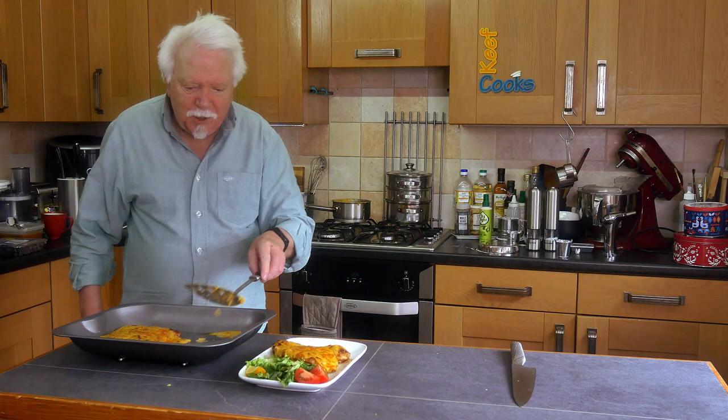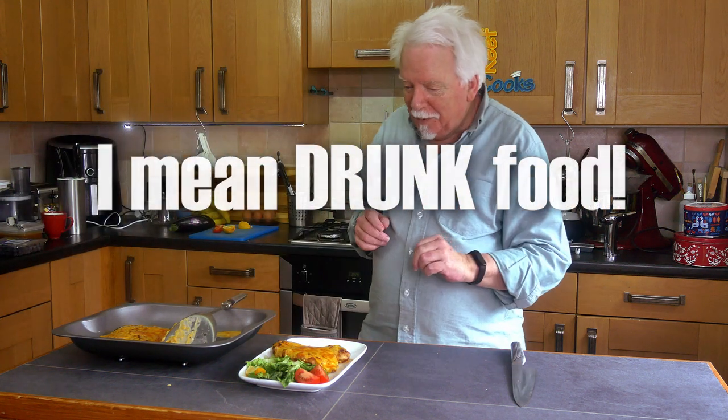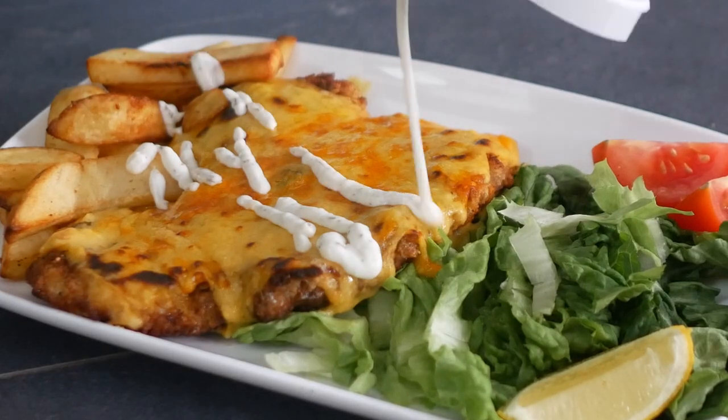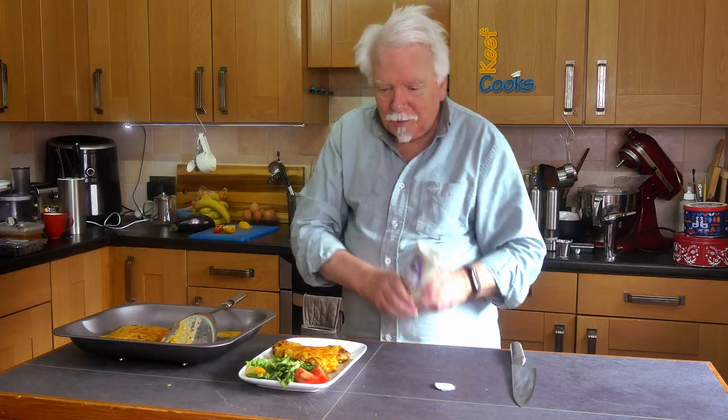Did I mention this is basically pub food? No offense, but it's what you get when you've been out on the town and you're full of beer and you're hungry. You can have it any time really, but it's normally served in a polystyrene clamshell with a bit of token salad, chips and garlic sauce.